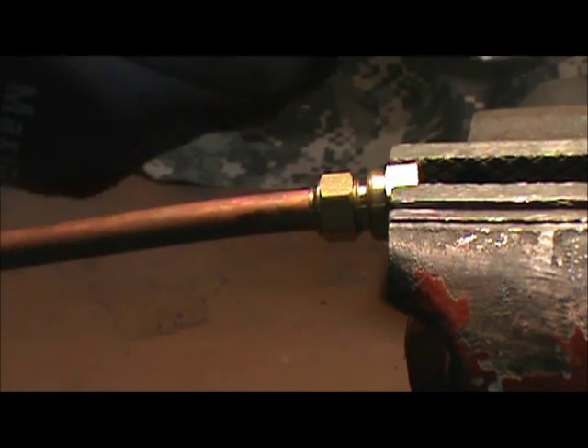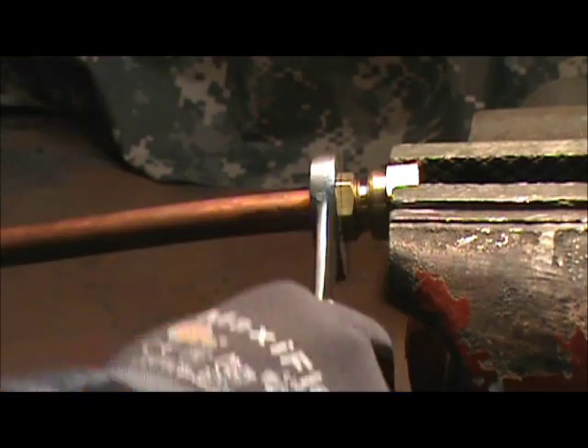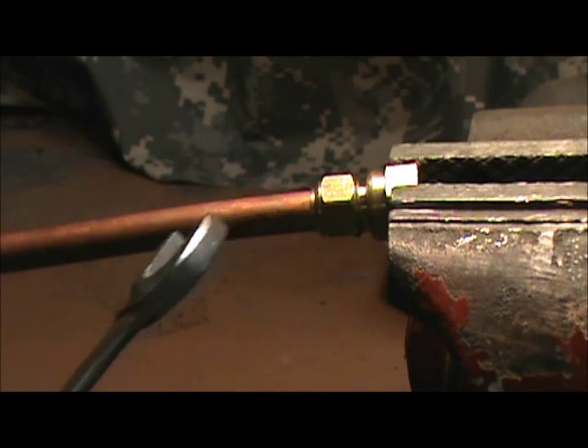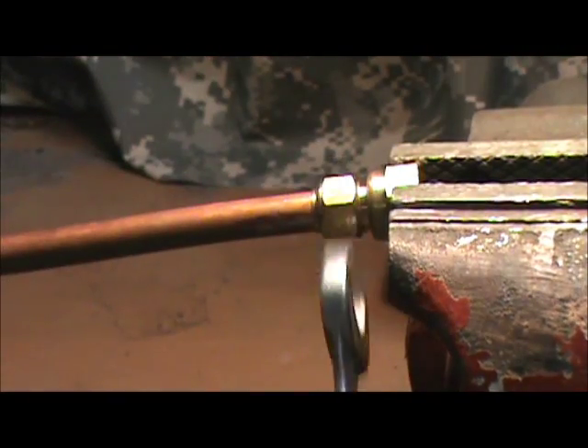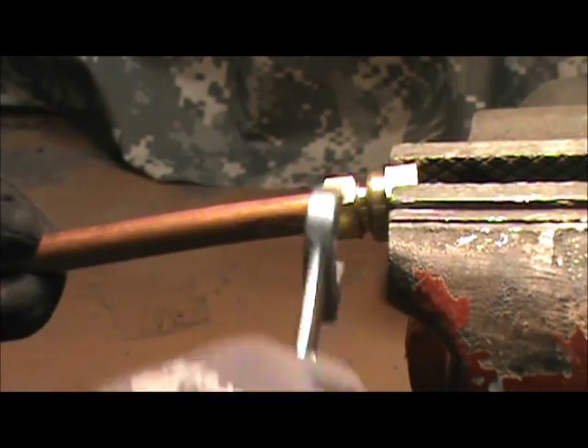I've already chosen the appropriate size wrench. Apply the wrench and start tightening. In most situations, you'll have to use a backup wrench on the other fitting. Just keep cranking it, making sure your tubing is staying seated. Crank down.